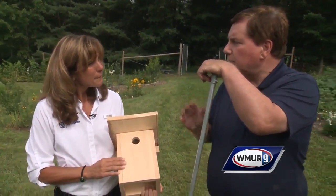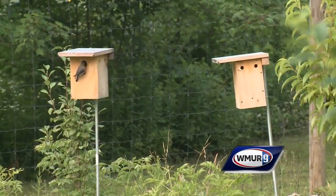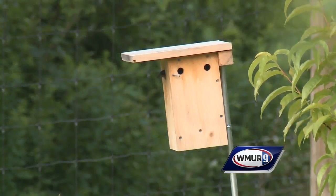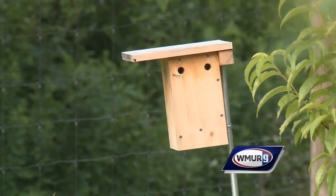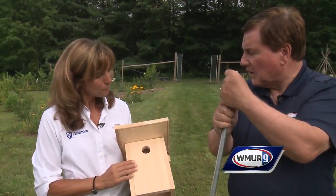We have a bluebird house already established down there, but there are actually two houses. Why is that? One is for the bluebird and the other is for the tree sparrow. They can coexist, but you want a box for each of them — otherwise the sparrows will come in and move the bluebirds out. There's definitely a little competition there.